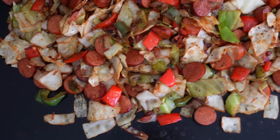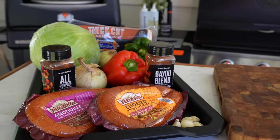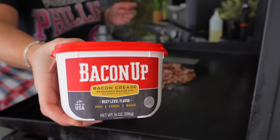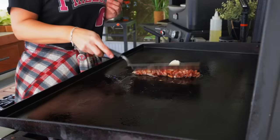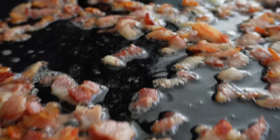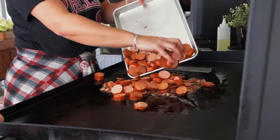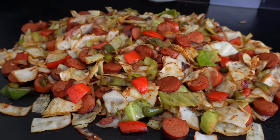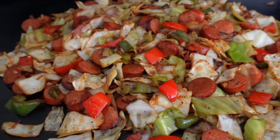Cabbage — you either love it or hate it, or think you hate it. With just a handful of ingredients, this fried cabbage comes together in minutes. The best part is you can prep all the ingredients ahead of time for a quick and easy weeknight dinner. Enjoy a big bowl of this as is, over rice, tossed with pasta, or with some cornbread. It's filling and comforting and with a little kick of Cajun heat, it'll warm you right up. Let me show you how.